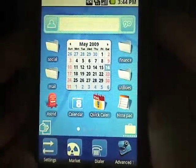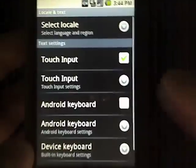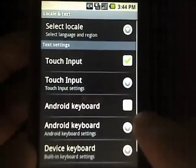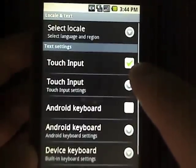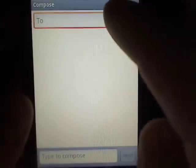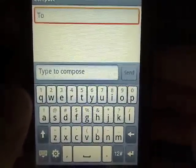So once you've transferred the files over and rebooted your phone, you go into your settings, locale and text. I used to have Android keyboard checked — that's the black theme keyboard. You uncheck that and you'll have a new option for touch input. You select that, and the next time you go to input some text, you'll see that when I tap into a text field, I get this lovely light themed soft keyboard.